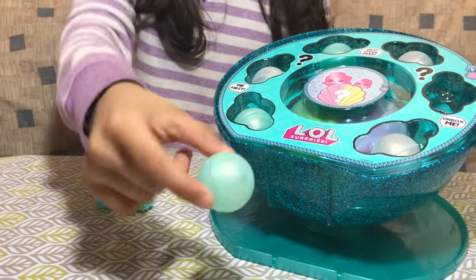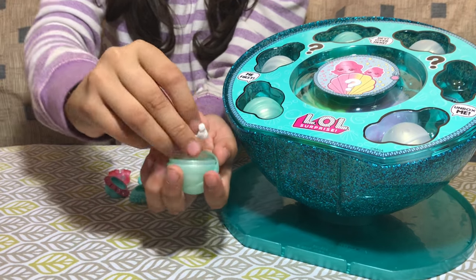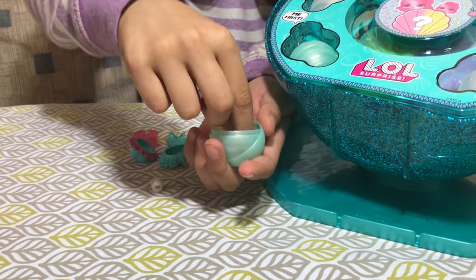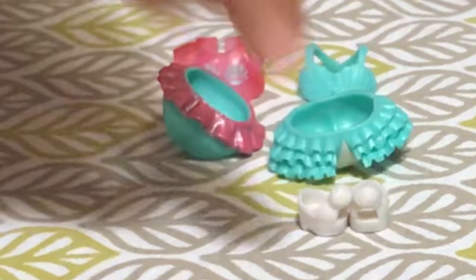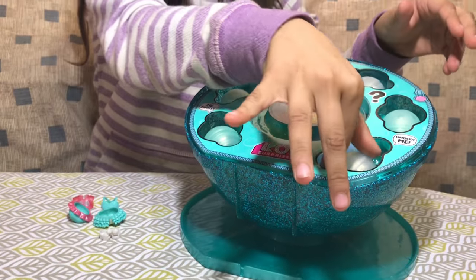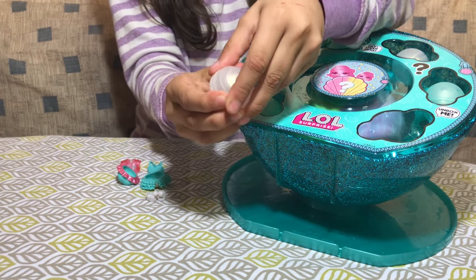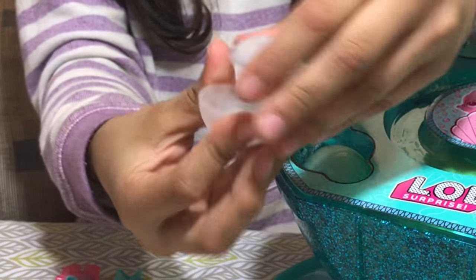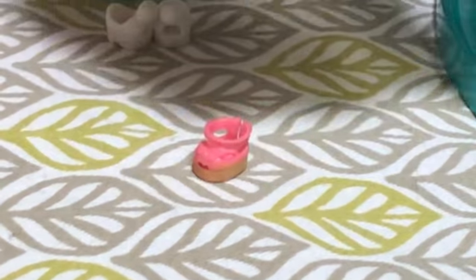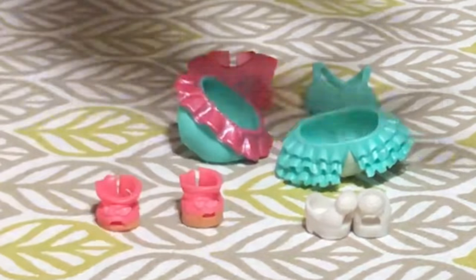So now let's open this green one. I think they sound like shoes — oh yes, they are! These have like a cotton on the top. I'm thinking they go with the blue outfit. And then this pearl one says 'unbox me,' so these shoes must be the pink ones. Let's just see — and they are! Look! They're cute little sandals. These definitely go with the outfit of the pink one.